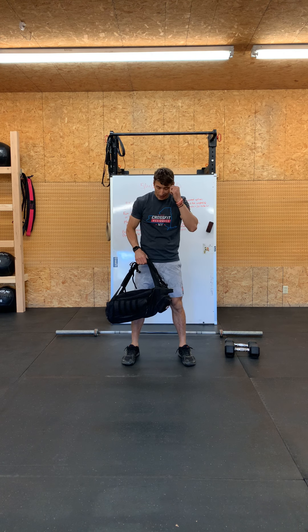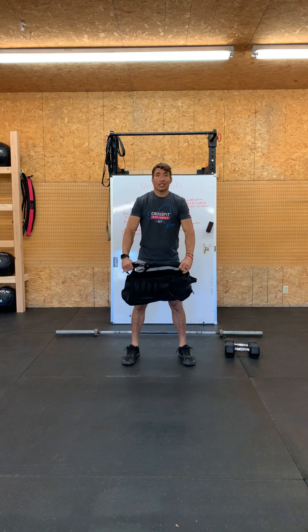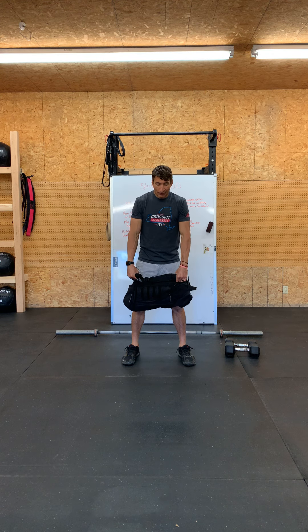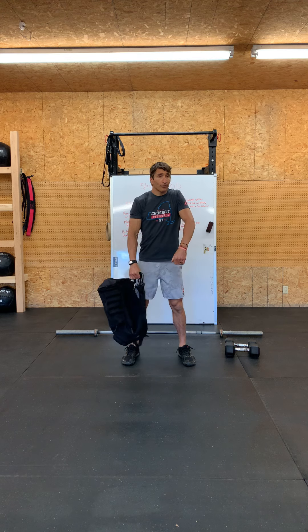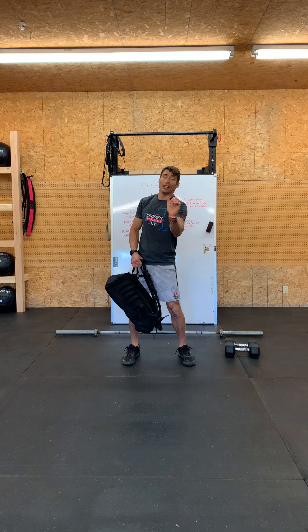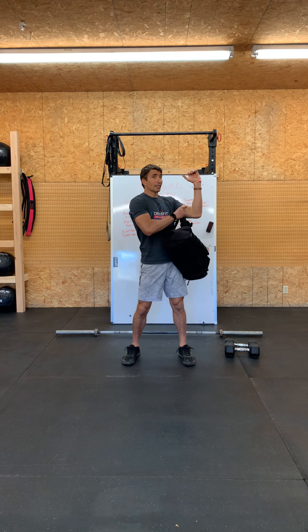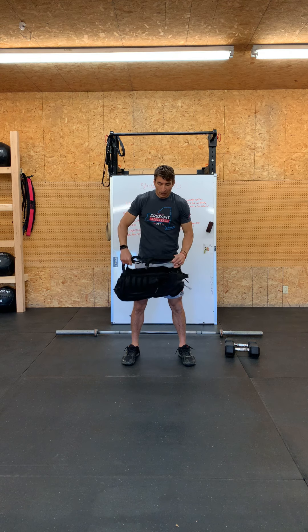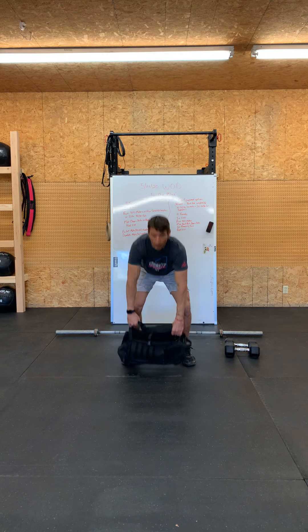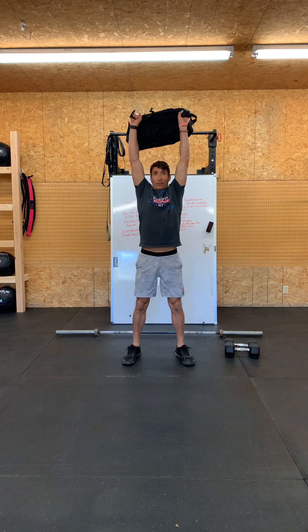With the backpack or sandbag it's a slightly different movement — you'll be on a wider stance. Grab the straps at each end. From there, pull off the floor, still shrug and pull, but now punch under the sandbag or backpack and receive it on that bicep area — just like the front squats yesterday. Punch under, then up and overhead.